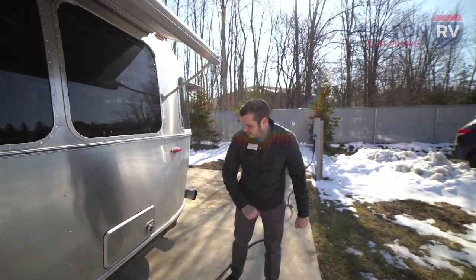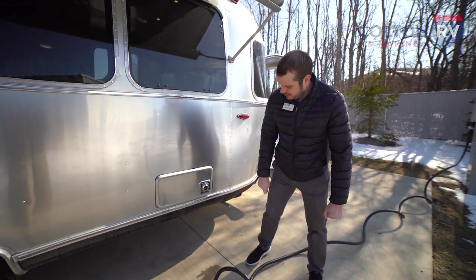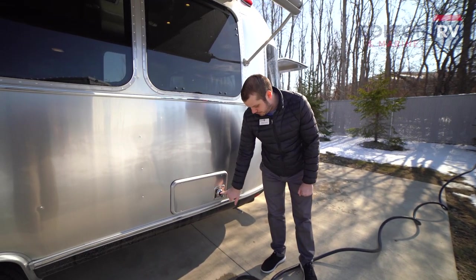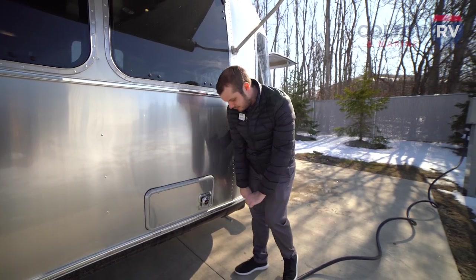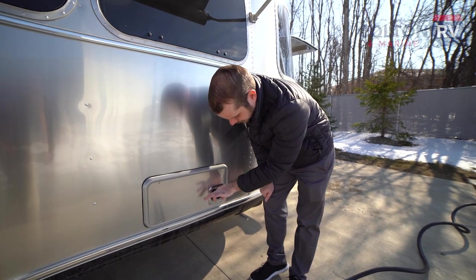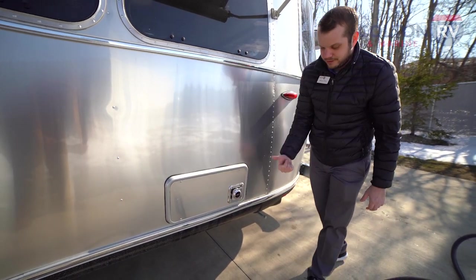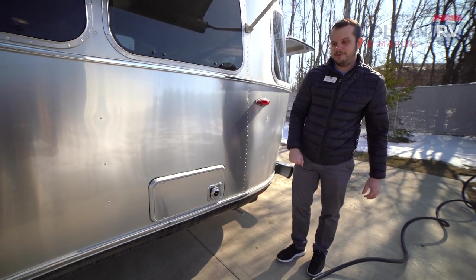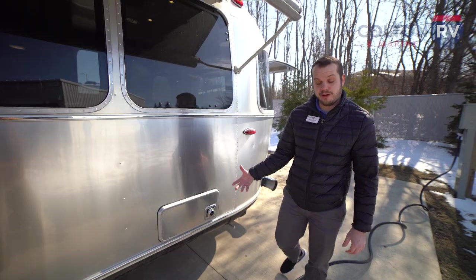Swooping around this way — this is just going to be your outside outlet for your furnace, so it's going to pump out some pretty hot air when your furnace is on. A lot of folks will get a little metal cover for this. You're going to want to be careful on this side when your furnace is running — you don't want to brush your hand on here because you will burn it.